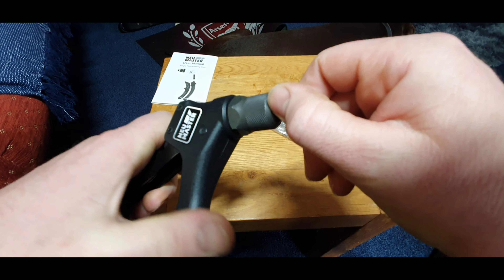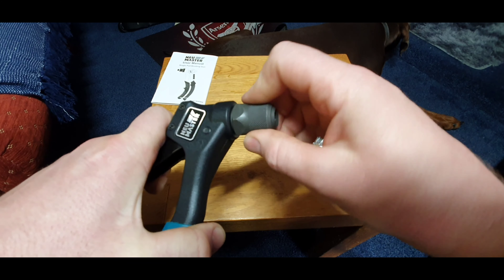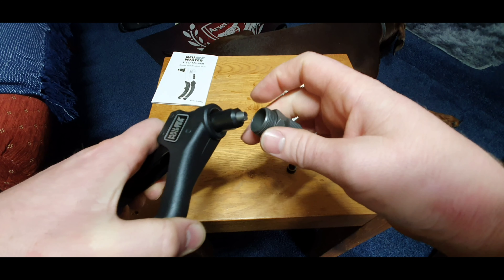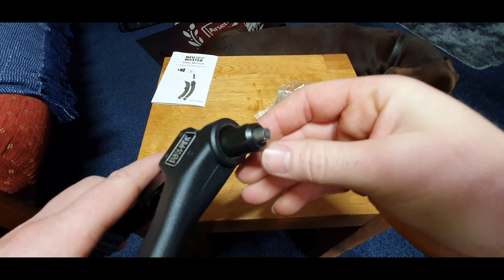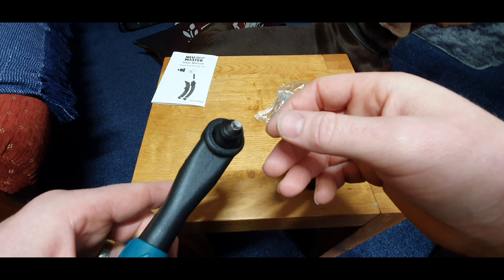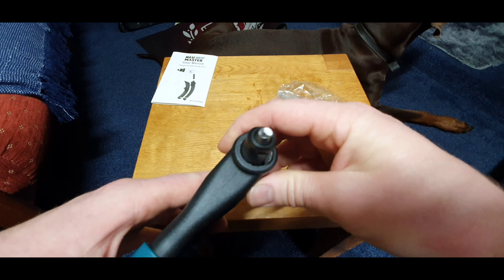Let me undo it a little bit — this is what you do if you get a blockage. There we go — you can see this is the clamping mechanism that clamps around the rivet to pull it. Yeah, looks quite a nice design.